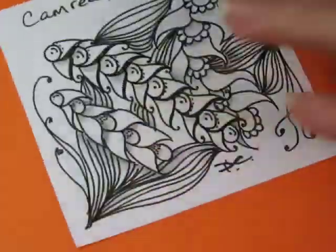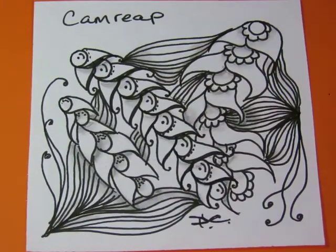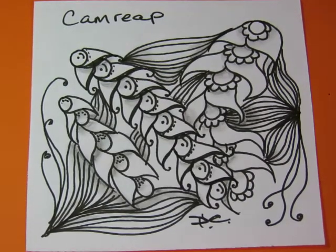Yeah, that's better. It didn't feel balanced to me — needed a little something something right there. Good enough. Now I feel like it's done. Maybe. That was pretty quick and easy.